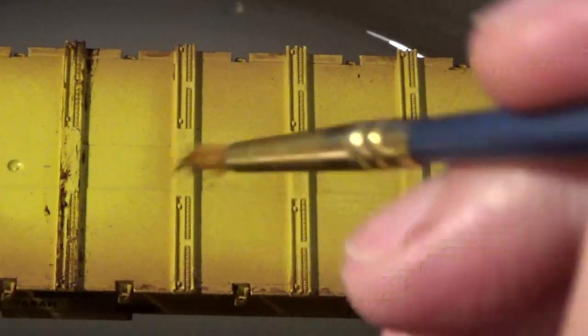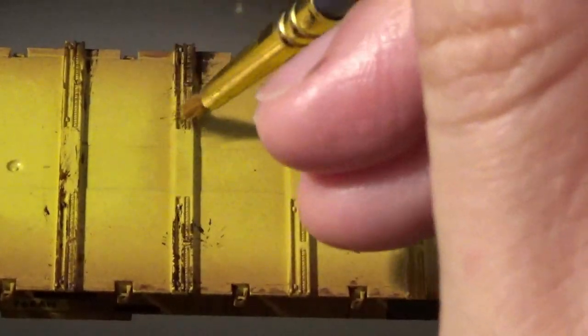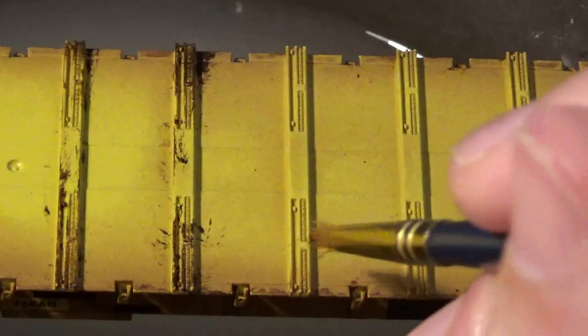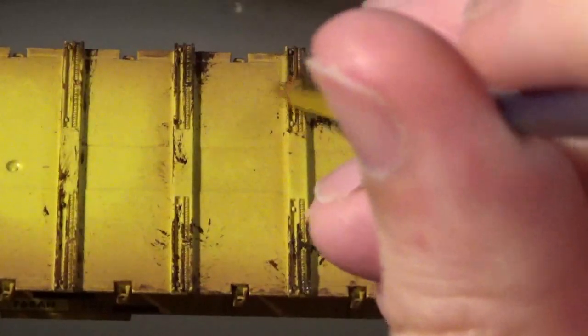I'm taking that paint and working it right into those little grooved portions of these deck supports, trying to also hit it at different angles. The reason I'm using this straight-out brush is because it gives me this random little chipped effect where it looks like you have multitudes of individual little scrapes that have rusted up over time. It's a very quick and easy way of doing this — and of course you can make this as light or as heavy as you want, but in this case I'm making it pretty heavy.